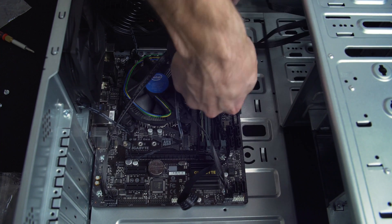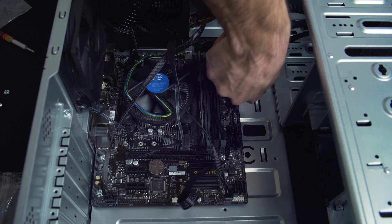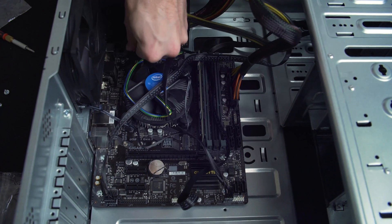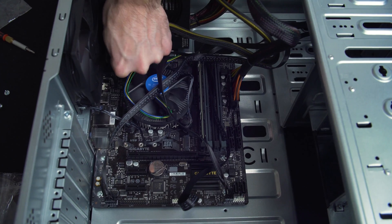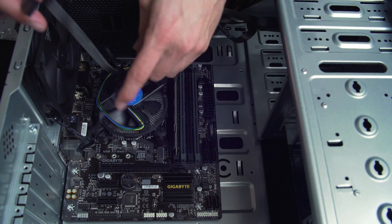Next we need to attach the power leads to the board from the power supply. Connect the 24-pin and the CPU cable to the appropriate connection on the board. They will only go in one way, so don't force it — they should simply pop in and you should hear a click.